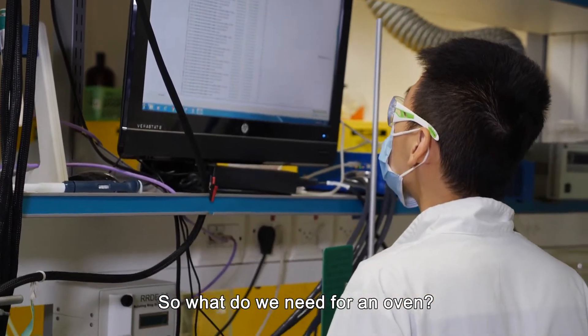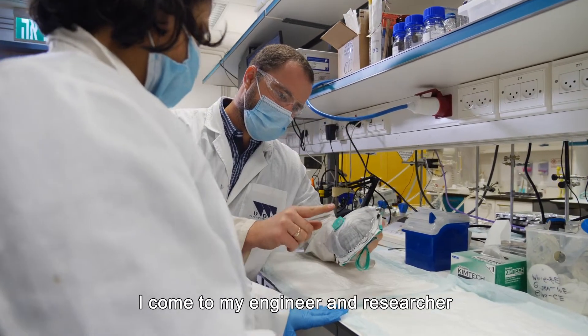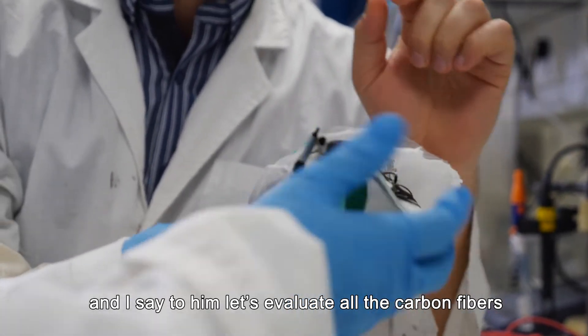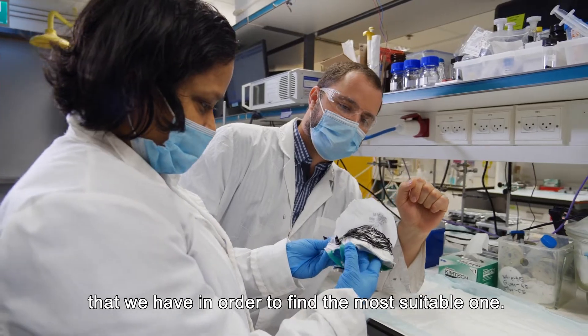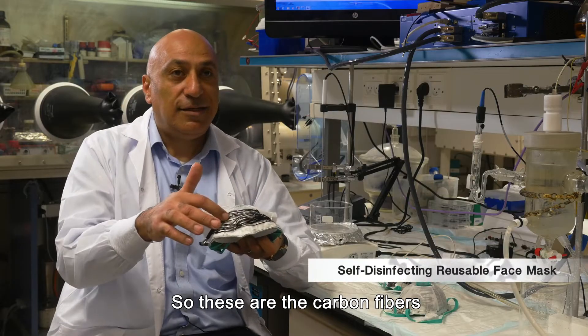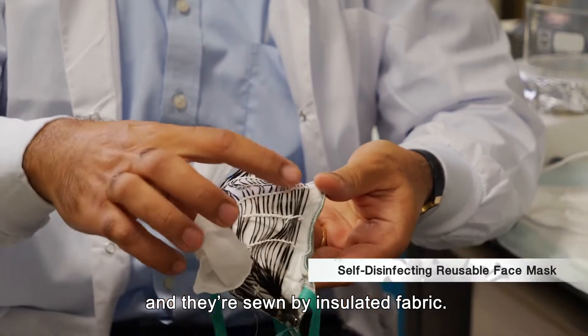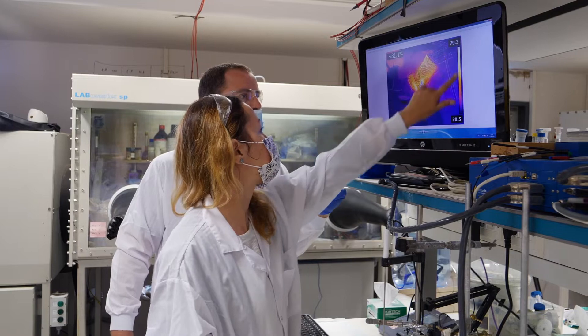So what do we need for an oven? We need a heating element. I came to my engineer and researcher and said, let's evaluate all the carbon fibers that we have in order to find the most suitable one. These are the carbon fibers and they are sewn by insulating fabric.